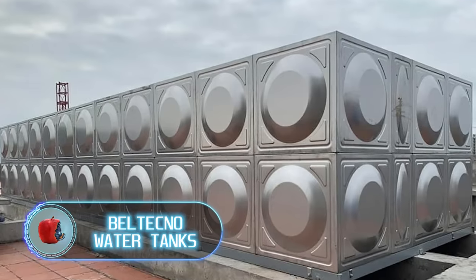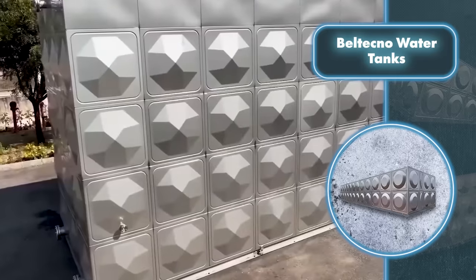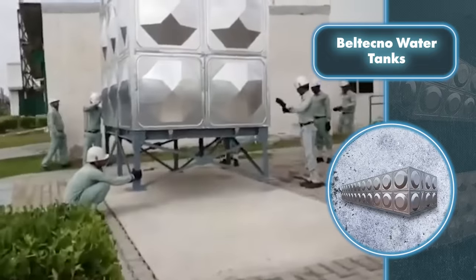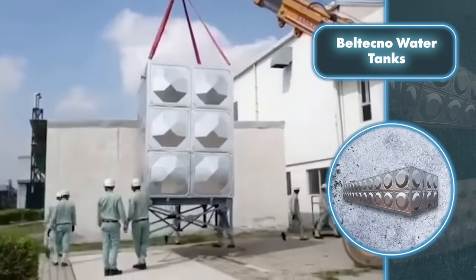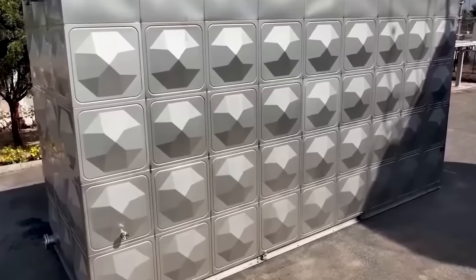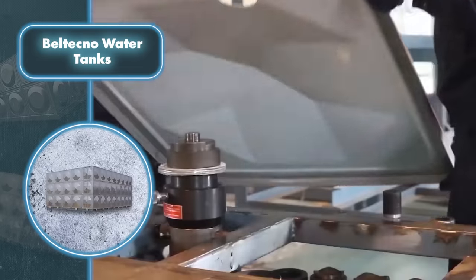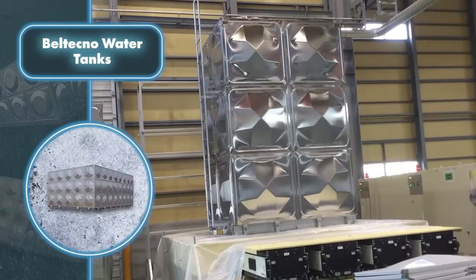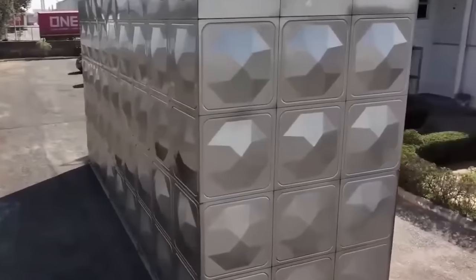Beltecno Water Tanks: if you need to set up tanks for storing liquids on your property, check out these reservoirs. Their distinct appearance comes from the material they're made of — stainless steel. Thanks to this, Beltecno tanks have several advantages: they don't weigh a lot, making setup straightforward and installation less costly. They don't react with the liquids inside, they last longer, and there's less chance of leaks. Stainless steel doesn't corrode. They come in various sizes, and they're great at retaining heat due to insulation, meaning you can store warm water for a long time, reducing the need for electricity to heat it.